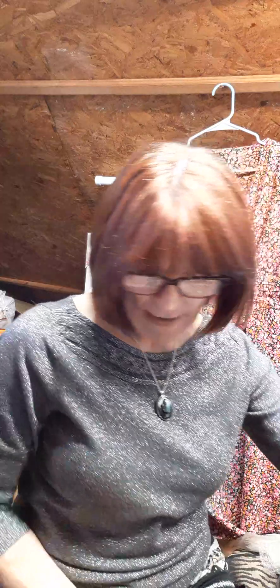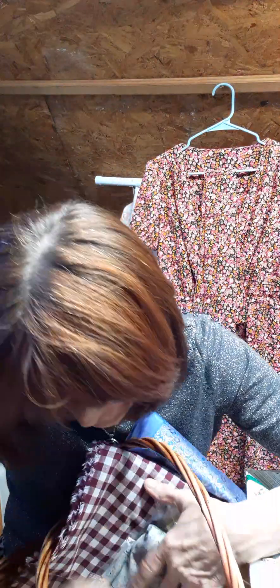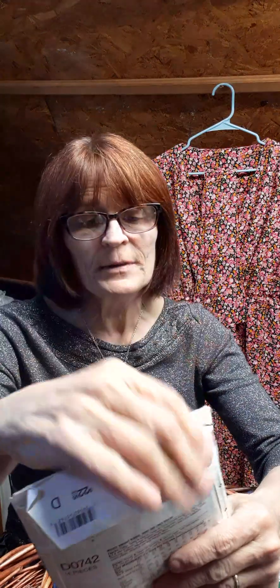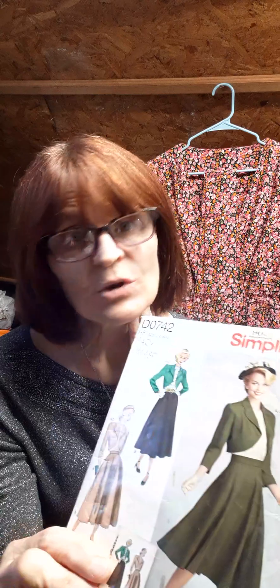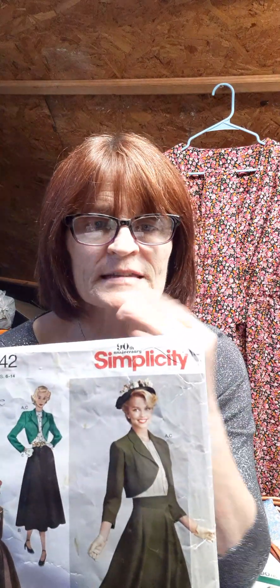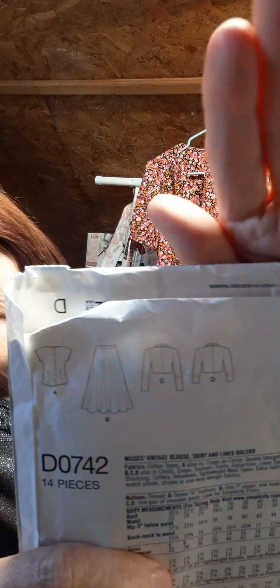The next thing I plan on doing is this pattern here — Simplicity D0742. It's a circle skirt, and I've made this one four or five times because it's so easy and cute. It just has a little side zipper with a waistband and a button or hook to attach at the waist.